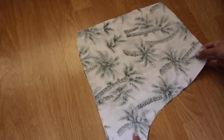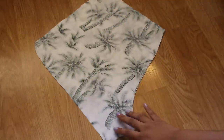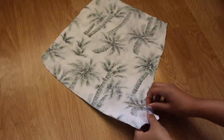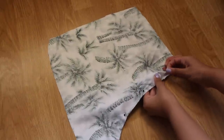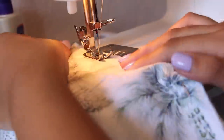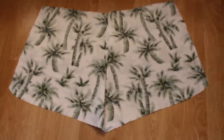For your front piece, align your fabric together with the right side facing each other. Then pin and sew along the curve. After you're done sewing, your front piece should look like this.